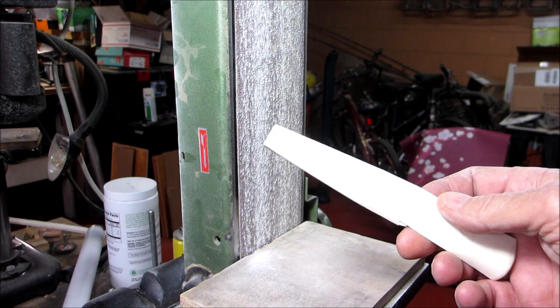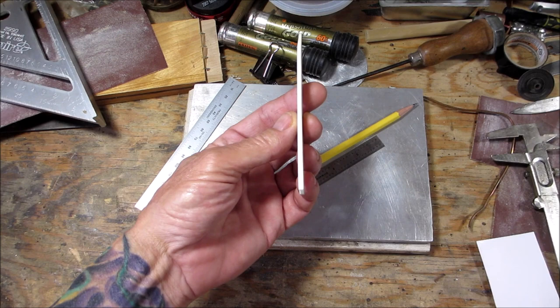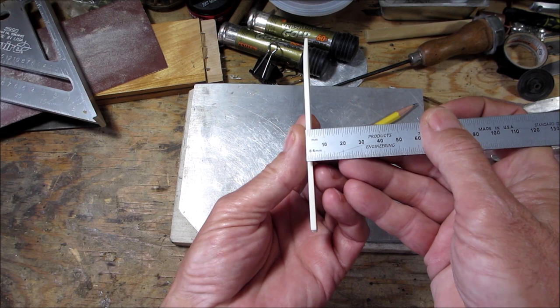You get the idea. I'll refine this a little bit more and I'll bring you back. So I got it pretty slim — it's less than an eighth of an inch.